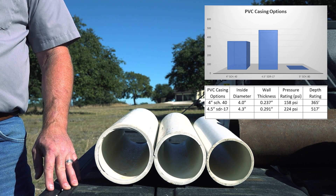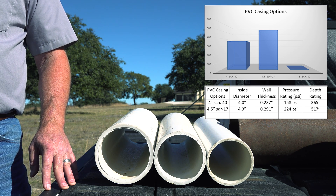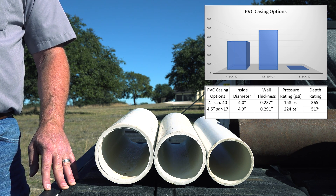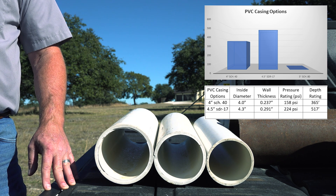The next option is to go to SDR 17 casing. This is typically 4-and-a-half inch pipe. The wall thickness is .291 inches and the inside diameter is about 4.3 inches. Here in our area, this is the most common casing used. It has a collapse pressure rating of 224 PSI, which means you can set a packer at 517 feet without the fear of it collapsing. On a well like that, you might have 60 feet of perforated casing below the packer, so if your well is over 570 feet deep, you need to pay close attention to this. Yes, I know — there are thousands of wells out there using this casing that are much deeper than this that haven't collapsed. Yet. But that water level drops a little more every year, and I talk to too many customers who have had this exact experience. So let's get this right the first time.